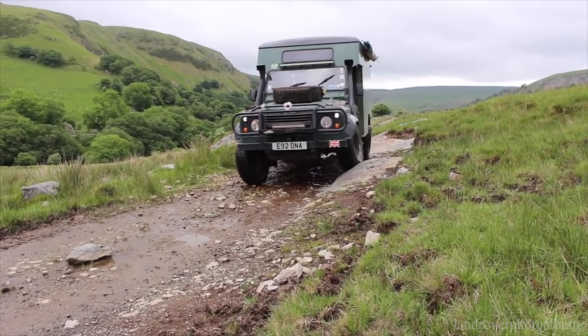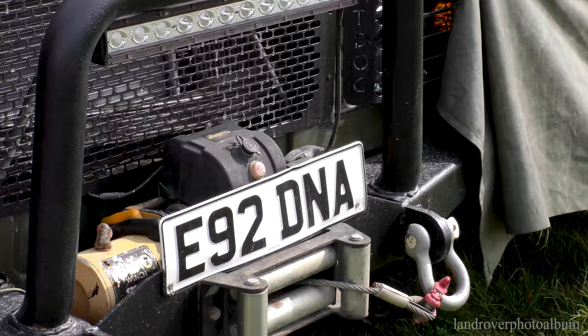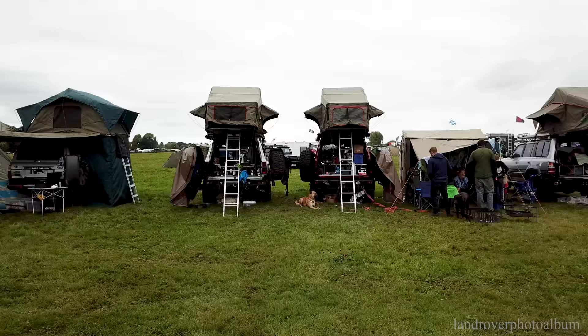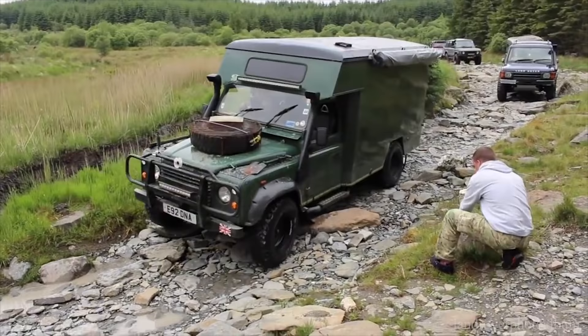I've gone for an ex-utility board front bumper — winch bumpers are tough anyway, but this one's even thicker. It's ridiculous; if I hit something with that it's a chassis-bending job, which is something I don't want. But being in the woodland, it's ideal if I do need to push or nudge something. We've got the winch on there, which gets used more for moving trees around rather than actual recovery.